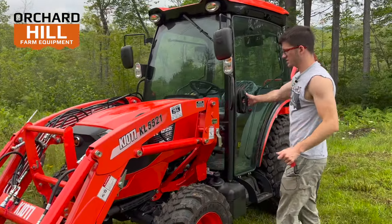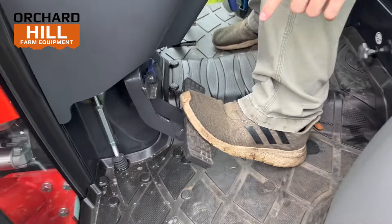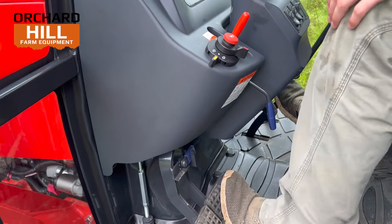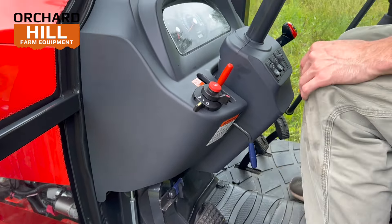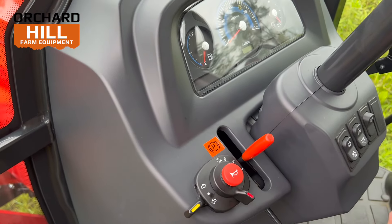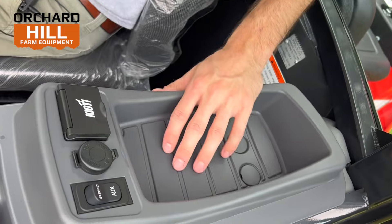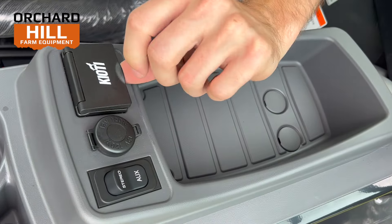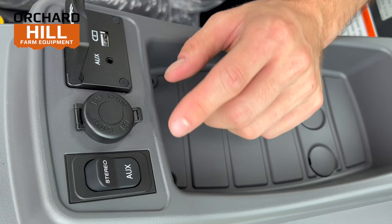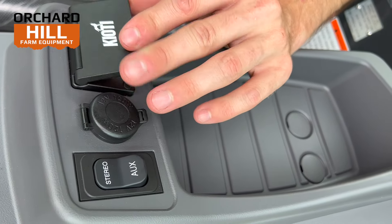Coming around to this side of the cab: the brakes are down here. They are splittable brakes, so you can brake on one side or the other, or all together. They are also on a separate side from your foot pedals, which means you can press them at the same time you're going forward or reverse. There's a parking brake, horn, headlights — all basic stuff. Over here is a cup holder and phone holder, plus a 12-volt outlet plug-in, a USB port, and an auxiliary port. You can run music through an aux cord without a radio installed, or press stereo to transfer everything to an installed radio.